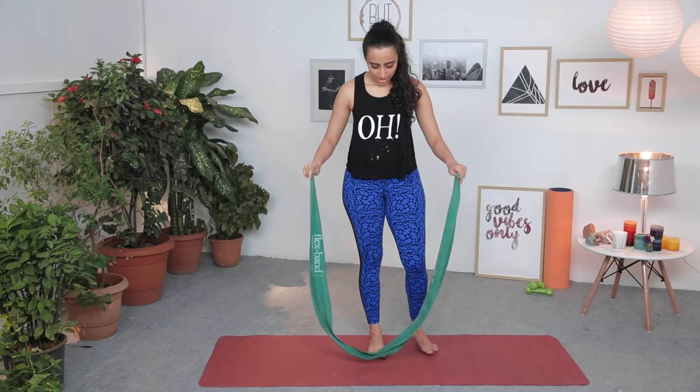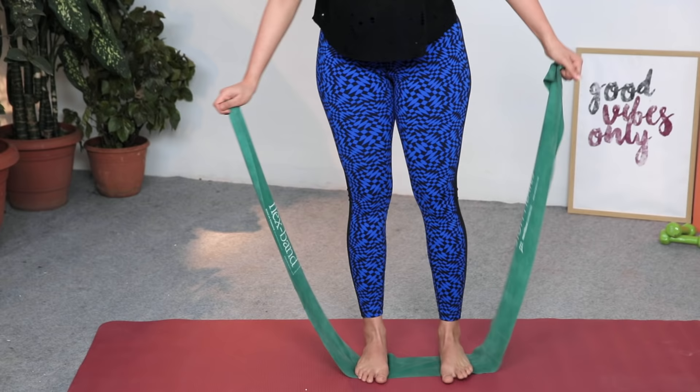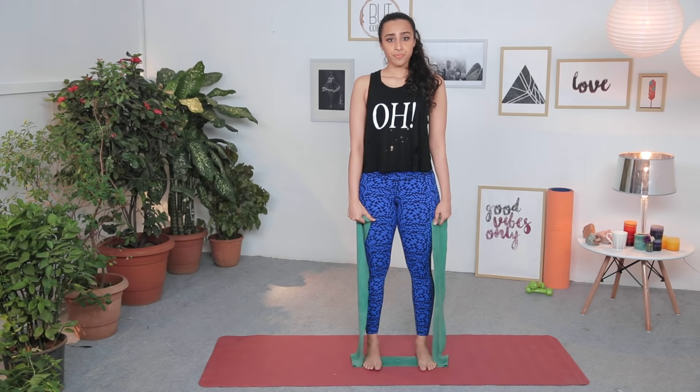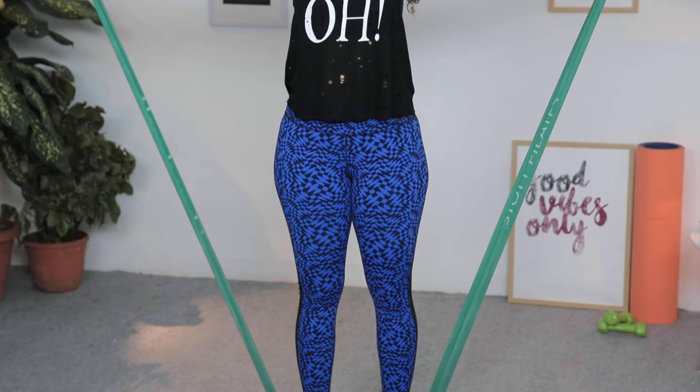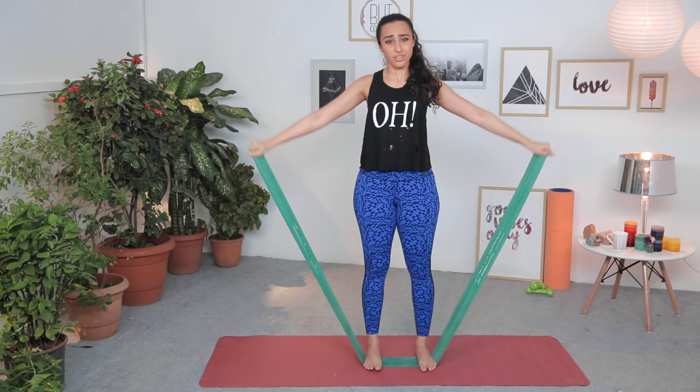Stand on the flex band right in the centre, about hip distance apart. If you find it easy you can make it tighter, but start by holding the edge. Inhale, then exhale and pull it out to the side. Really working the muscles around the shoulders — keep your core engaged, back in neutral. Make sure you don't tense your neck or shoulder muscles and don't elevate your shoulders. Keep it relaxed and just lift your arms up and down. You can do about 10 to 15 repetitions of this.